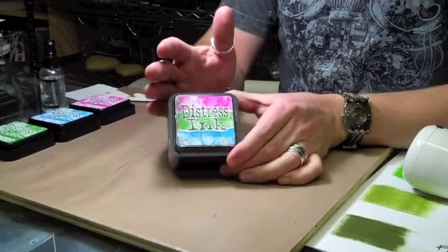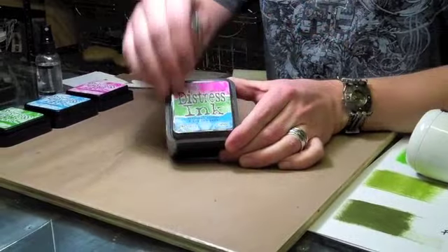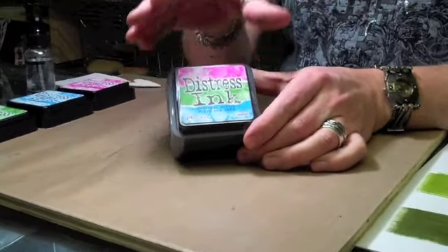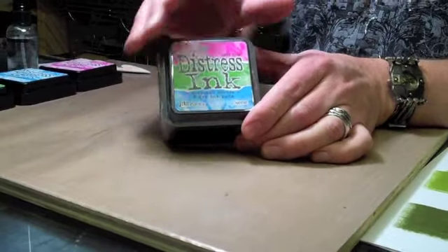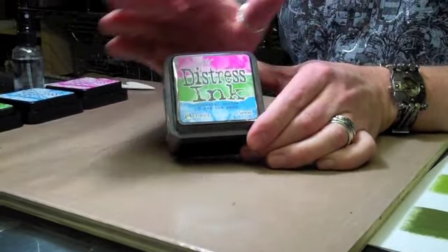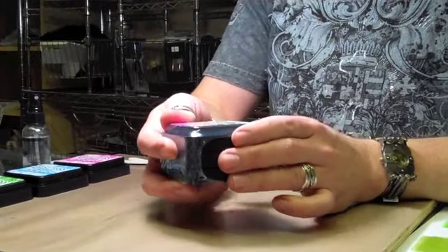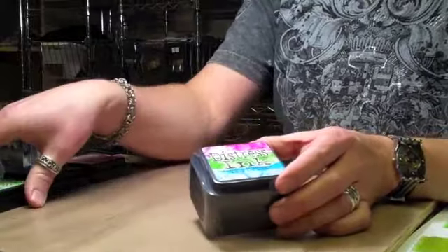These are vibrant colors, perfect for summer projects or anything else. Now, with the seasonal distress, this is a limited run of these colors. So when this sells out, they are gone for the season. They are sold in a three-pack, so you get all three ink pads in one.